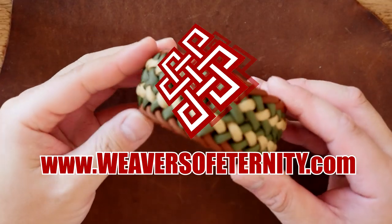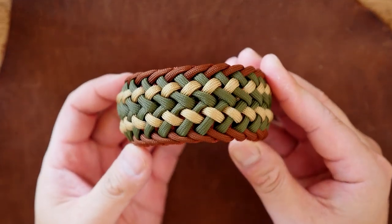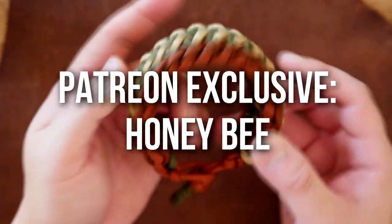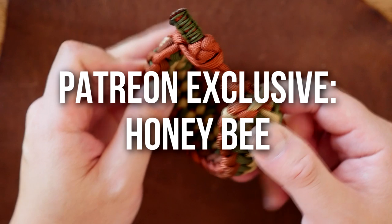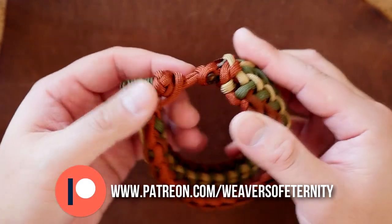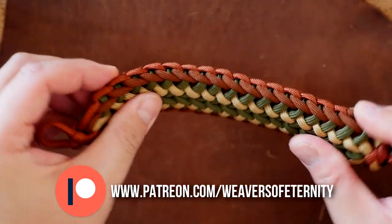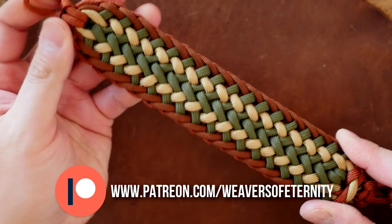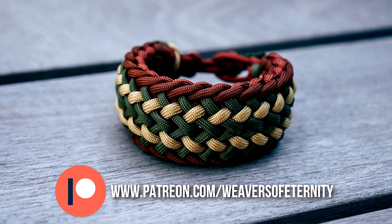Hey, what's going on weavers? Tim here again. This is the Patreon exclusive video for the month of December. For this month we are doing the Honey Bee Paracord Bracelet done knot and loop style. I absolutely love the look of this bracelet, and despite being a sort of wider type bracelet in terms of thickness, it's not overly thick so it's very comfortable to wear on the wrist.